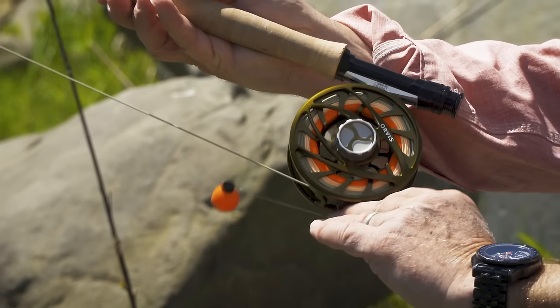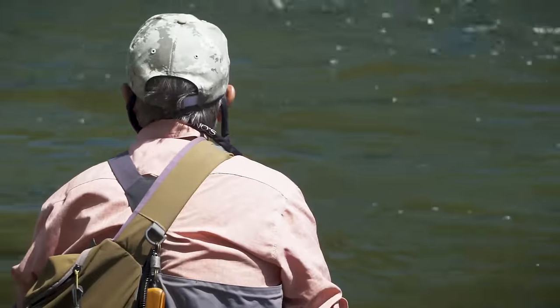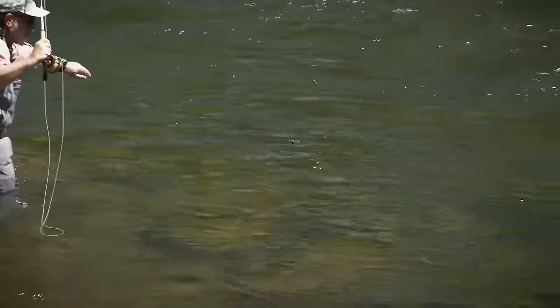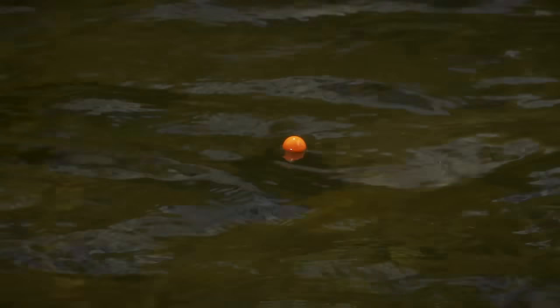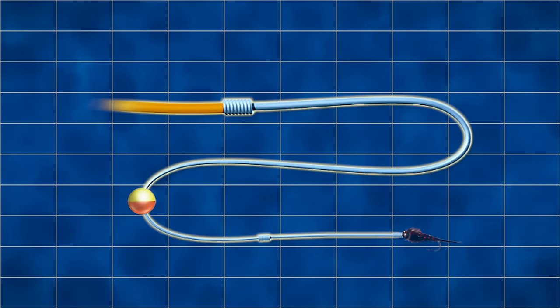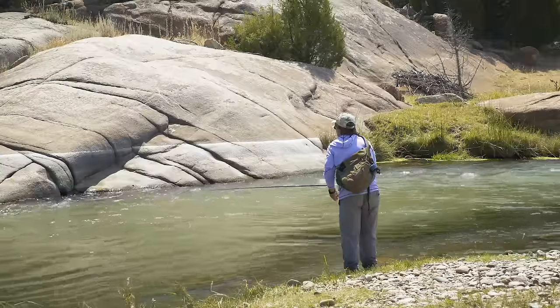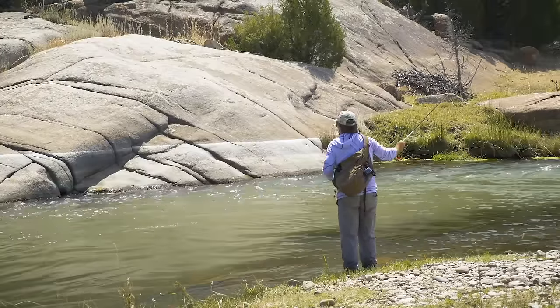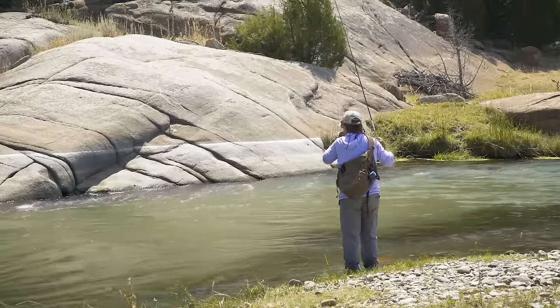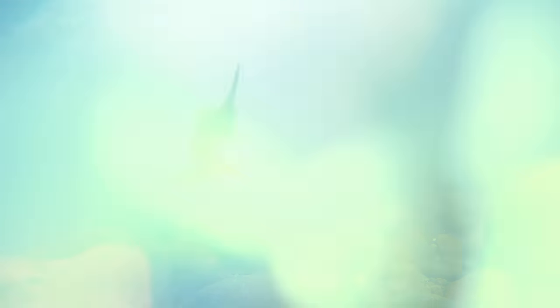In really slow water you might need to set your indicator at just about the water depth, especially with heavier flies. Once you set your indicator initially, you'll likely have to move it. You should be occasionally snagging bottom, or the indicator should be stuttering a bit along the bottom. If this isn't happening every half dozen drifts, you're not getting deep enough — move your indicator up the leader three to six inches closer to the rod tip. If you're getting hung up every two or three casts, raise the indicator a few inches. Trout don't eat right on the bottom; they feed just above it.